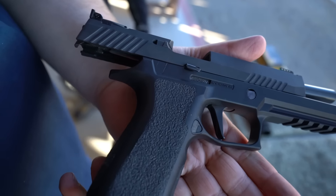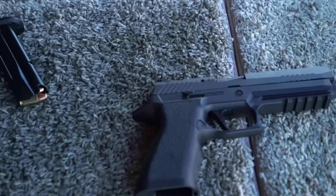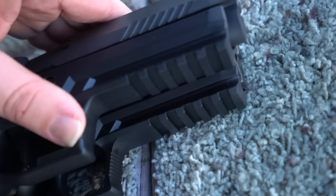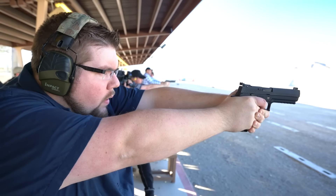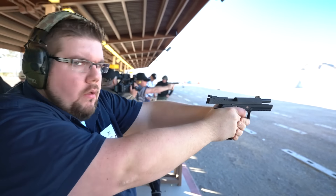The P320 competition model has different grip panels that allow you to use specific textured grip tapes, basically customizing it to the user's preference. It has what we would consider to be a finely tuned internal system compared to the original P320, hallmarked by a staggeringly wonderful flat-faced 3-pound competition trigger. It has a very smooth pull, short and crisp break, and a nice short reset — very easy to be accurate with.